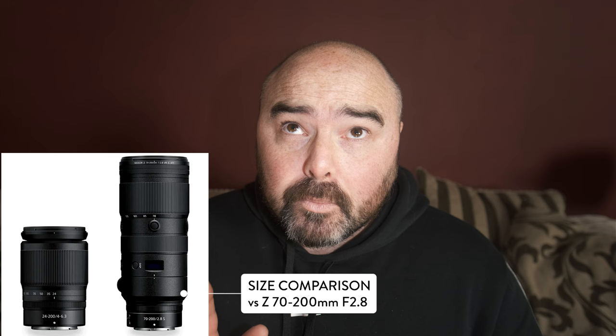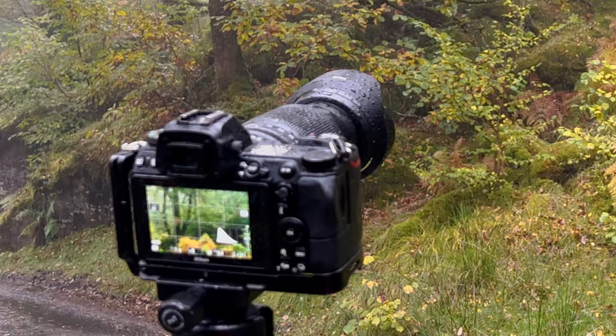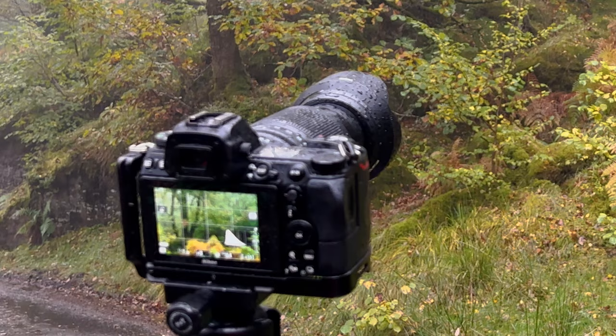It's pretty compact, nice and light — about 570 grams give or take. It has 5 stops of vibration reduction built into it, so when you pair that with the IBIS in the camera it's a pretty potent combination for shooting handheld. And it's also weather sealed, which is really good, and I've certainly put this lens to the test in that department.